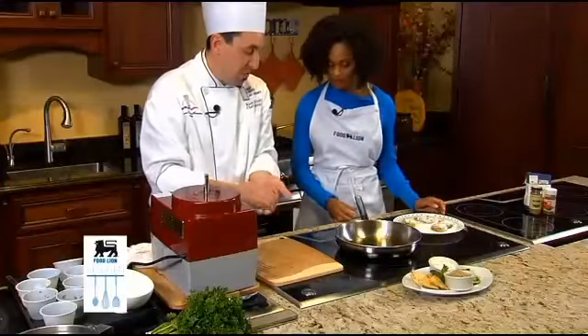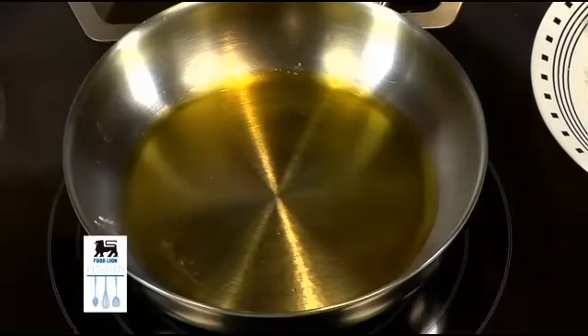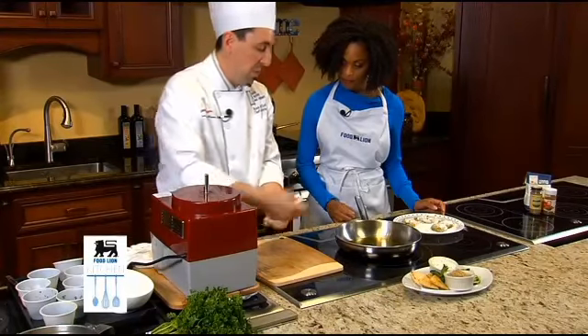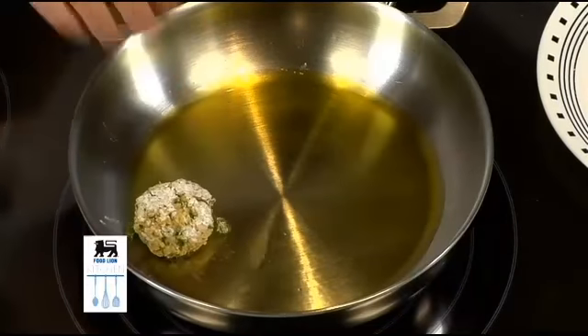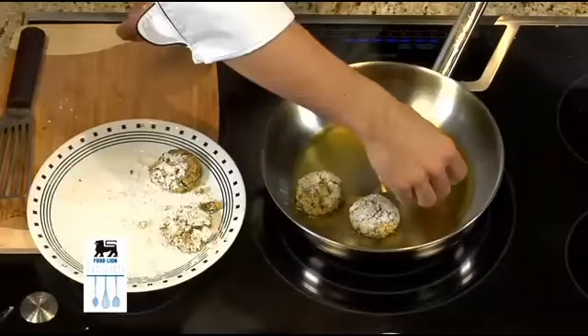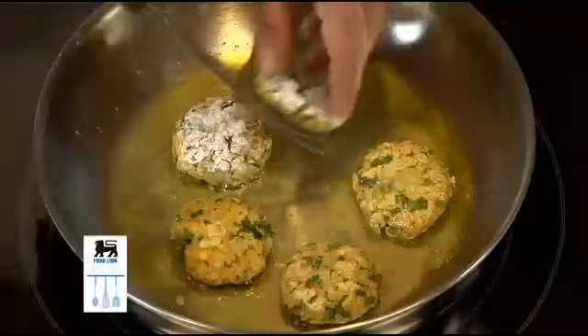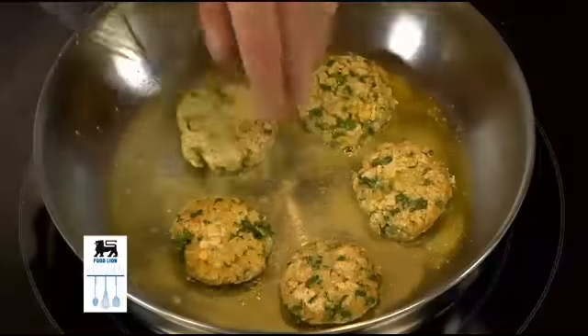Our oil is up to temperature — you can see it's shimmering just a little bit. We're gonna take these and gently place them in our pan. Always place it away from you so that the oil doesn't splash up on you. Once we have it nice and going brown on one side we'll flip them over and I'm gonna finish it in the oven a little bit.